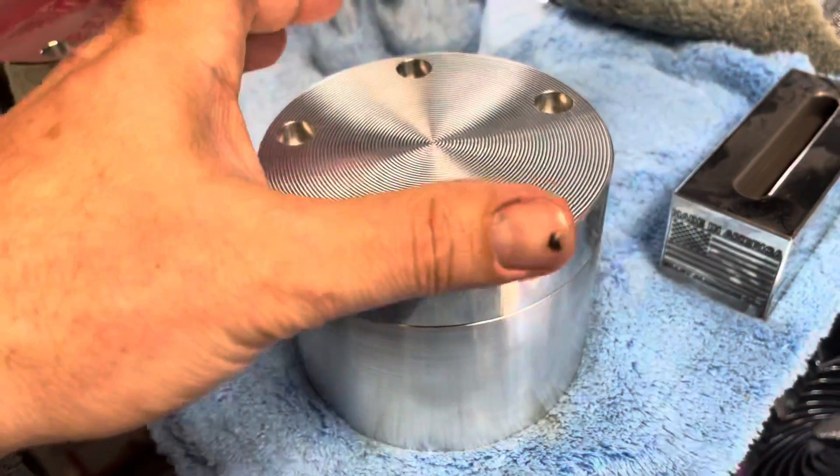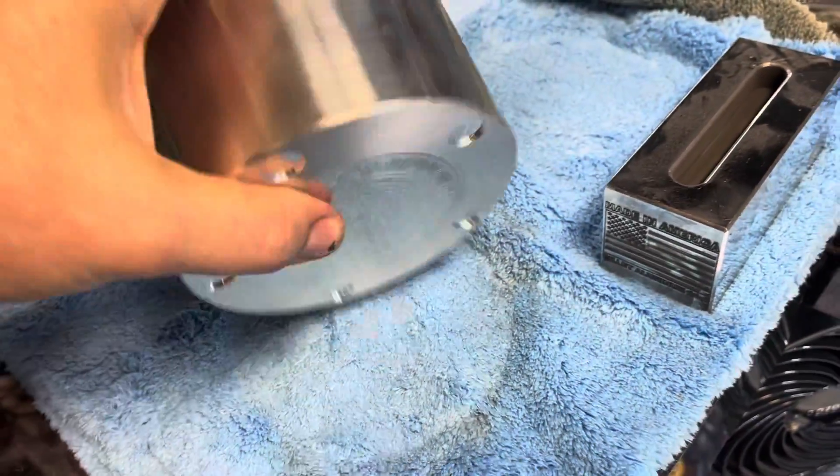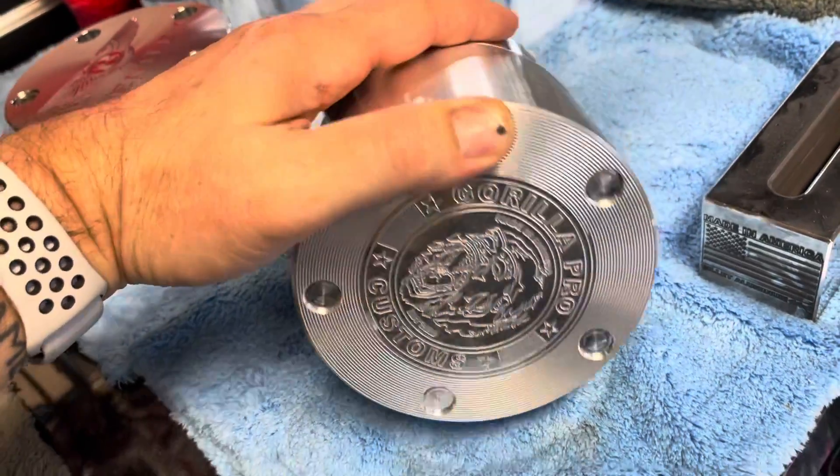It's going to have a fake ashtray — well, it's a real ashtray, but you're not going to use it as an ashtray. It's too nice. Here's the bottom — this one hasn't been polished or anything, so this is just stock.